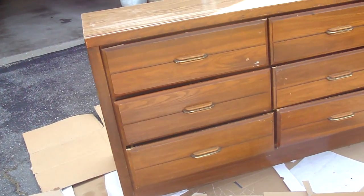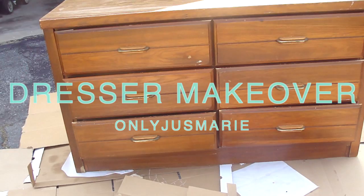Hey guys, it's JustMarie, and today I did a dresser makeover from a dresser that I got from the thrift store, and I turned it into this pretty purple color.